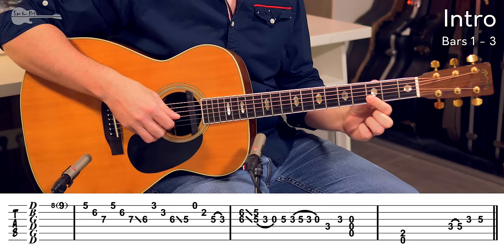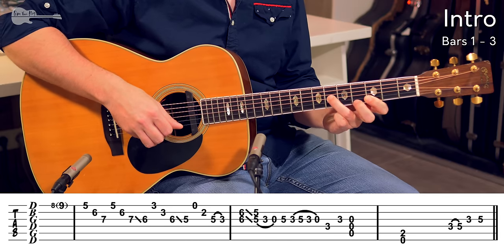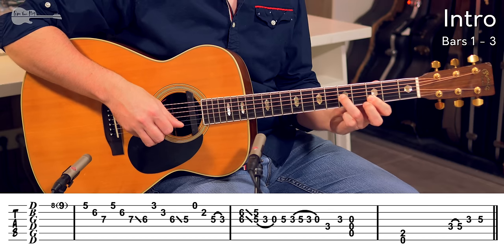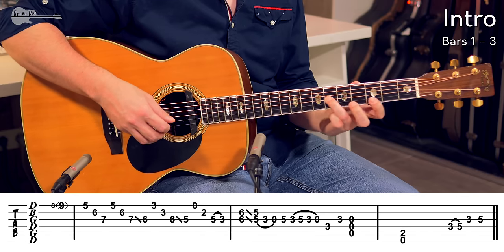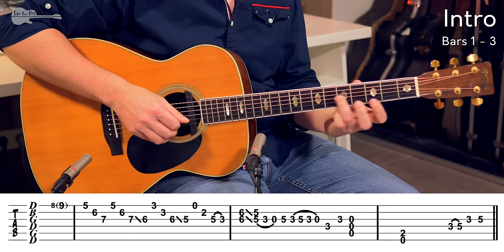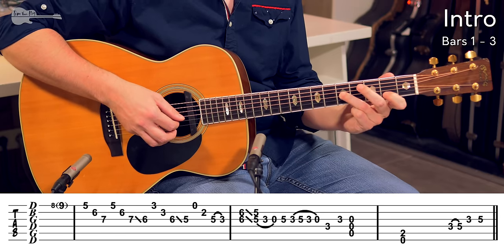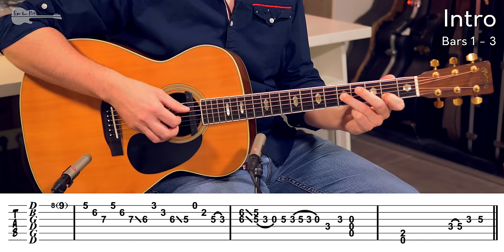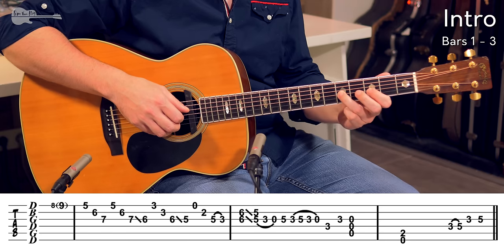The next arpeggio is just a small bar across two strings — 3rd fret on the high E string, 3rd fret on the B string — and then that ring finger on the 6th fret sliding down to the 5th fret. Starting from the first arpeggio, sliding down one more fret from the 6th fret to the 5th fret, and then we add in an open E string, 2nd fret on the B string, and then we're going to pull off from the 5th fret to the 3rd fret.